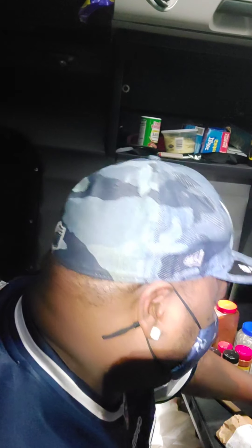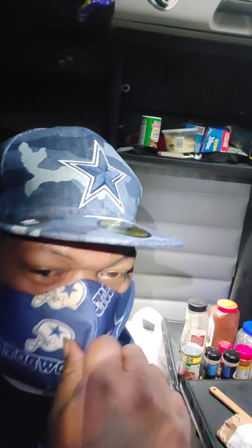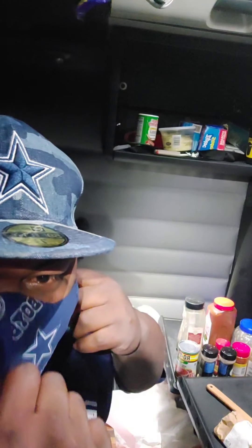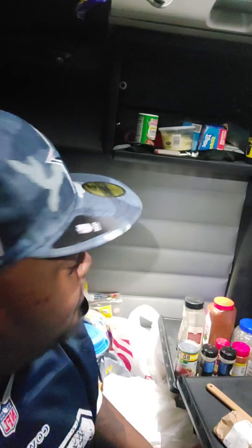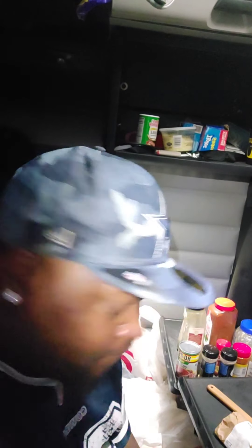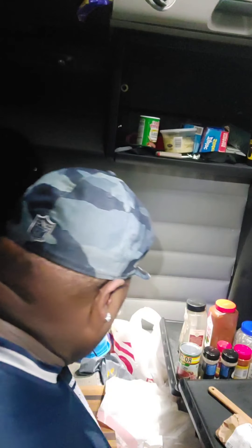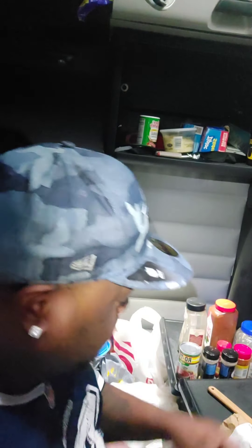Y'all know what time it is, baby. Let me go to this visual world. Y'all know what time it is — it's time to cook. I'm cooking while I'm doing this, while I'm watching. So, we got a pasta today, y'all.